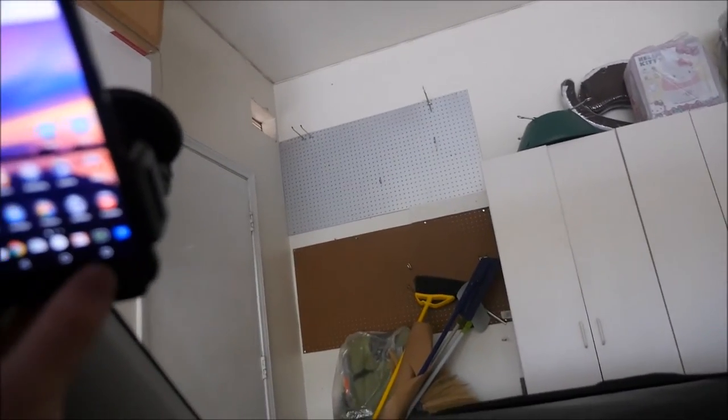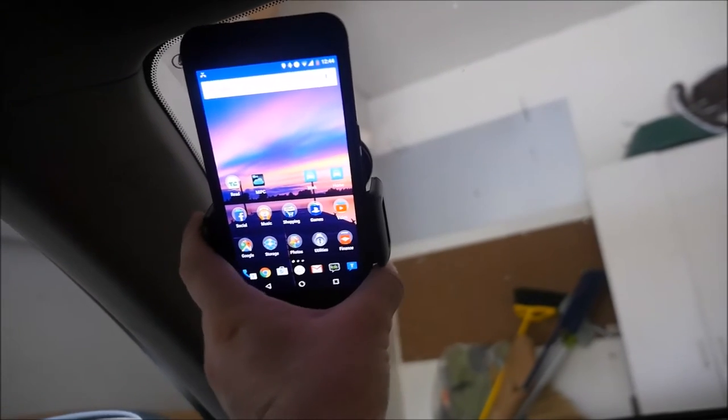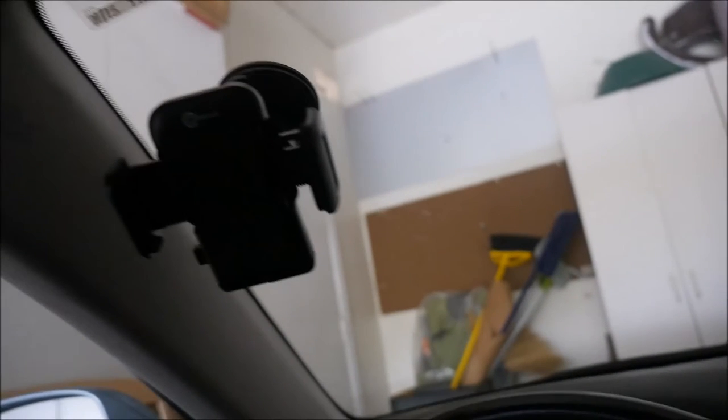Another thing you want to keep in mind is when you do take it out of the bracket, you have to hold your phone — because if you don't, your phone will just fall. So you just want to press that button on the side and there you go.